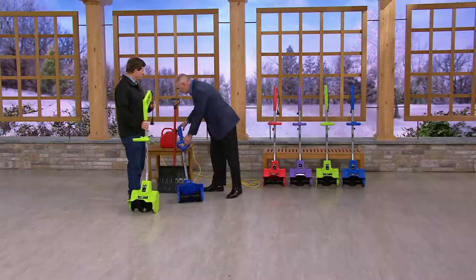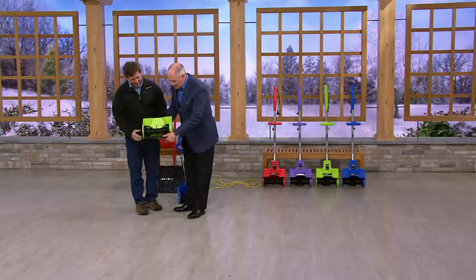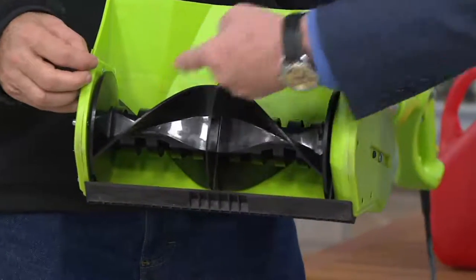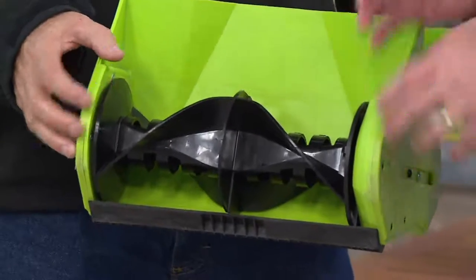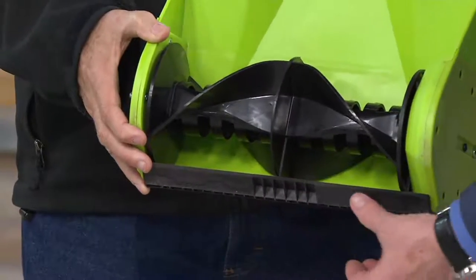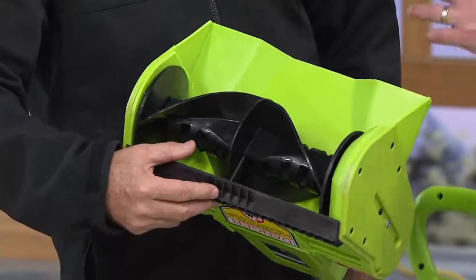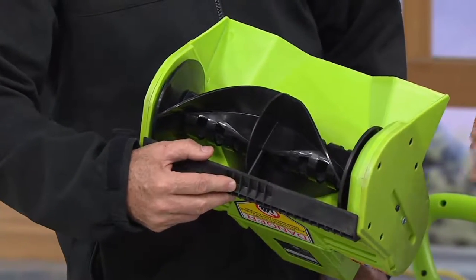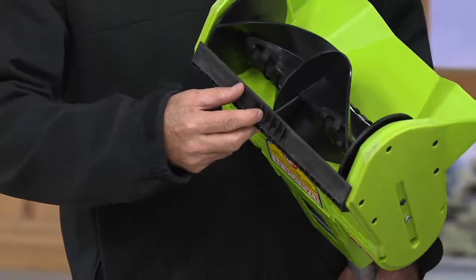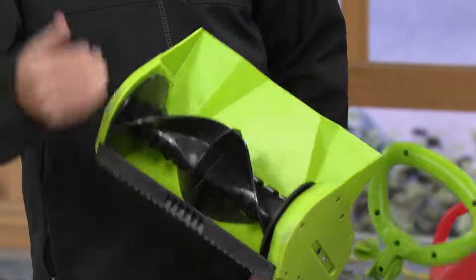Let's flip it over and show the business end. This is the same material they make crash helmets and car bumpers out of, and it's a helix — the perfect shape to maximize force and throw the snow. It is right up against the ground with a nice sharp-edged blade. It may leave a very fine, thin layer of snow, but that's protection — it's easier to walk on than bare ground, and usually that melts with sunlight. It gets down better than a shovel does.